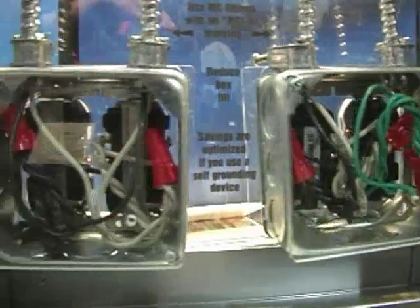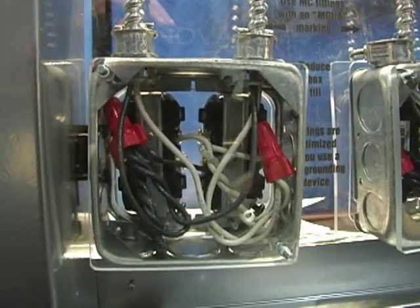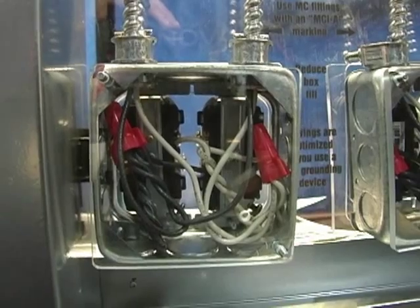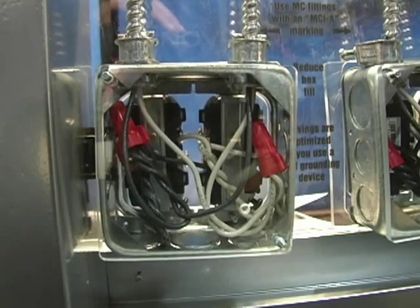With the MCAP product, you have fewer wires in the box, and it's a lot easier to work with — basically hassle-free. Hassle-free amounts to time savings for the laborer, which means he's putting more money in his pocket and makes him more competitive.